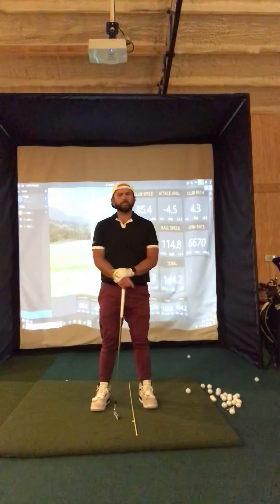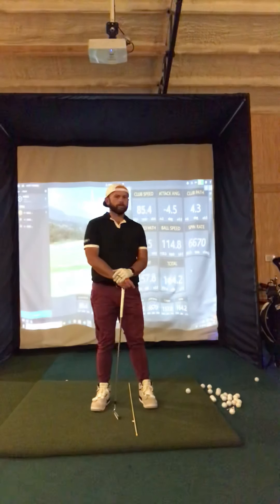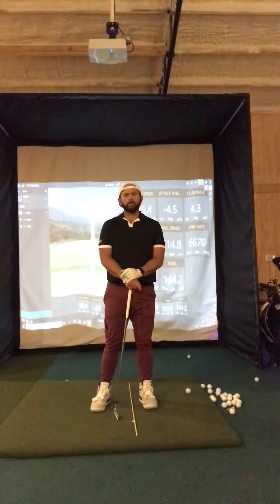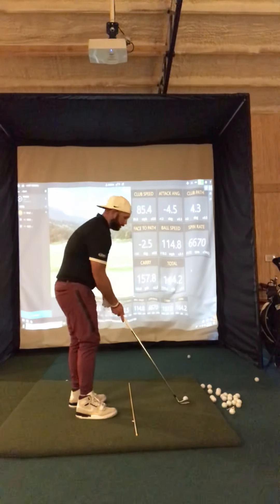I'm going to hit a couple shots here to show you a couple things we can look at by way of TrackMan data, and you can also see how the flight of the ball is going to come off. I'm going to hit a stock 7-iron here up against the screen.